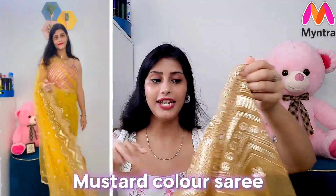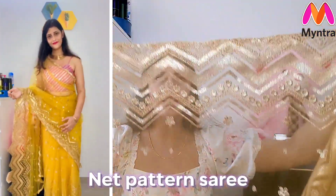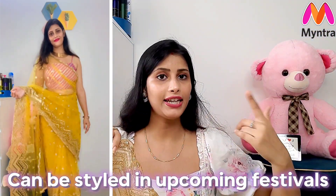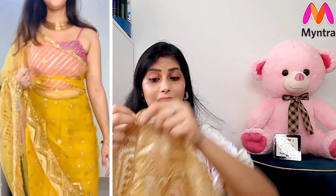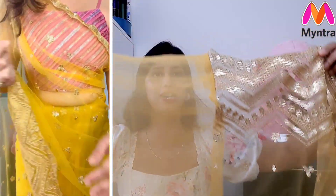This is a mustard color saree. It has a beautiful neck pattern. This is perfect for the upcoming festival — you can style it for Rakhi or any festival. The mustard color is very appropriate and very nice.